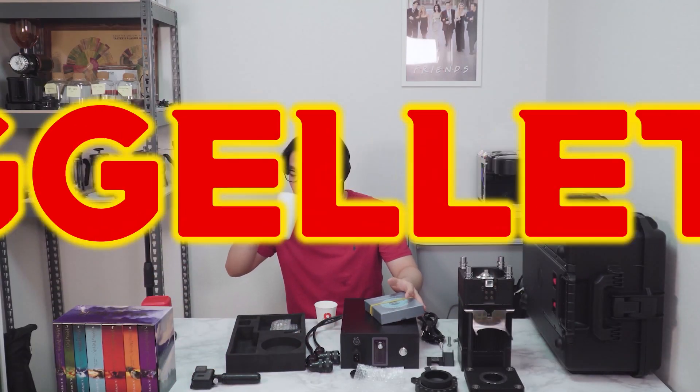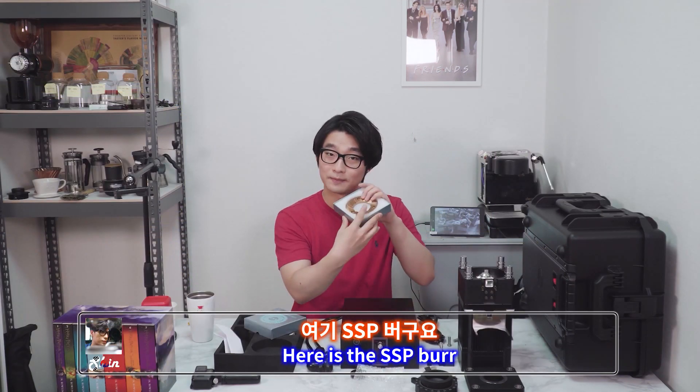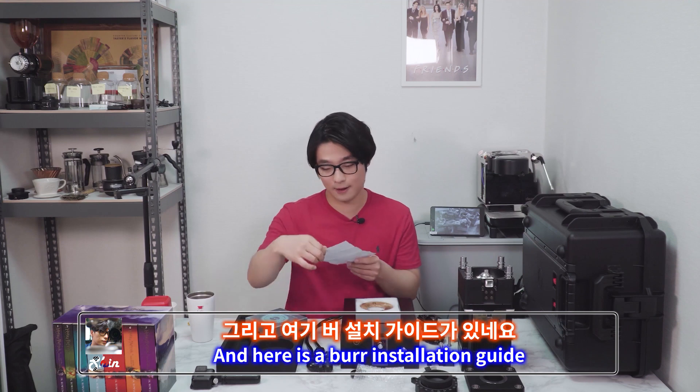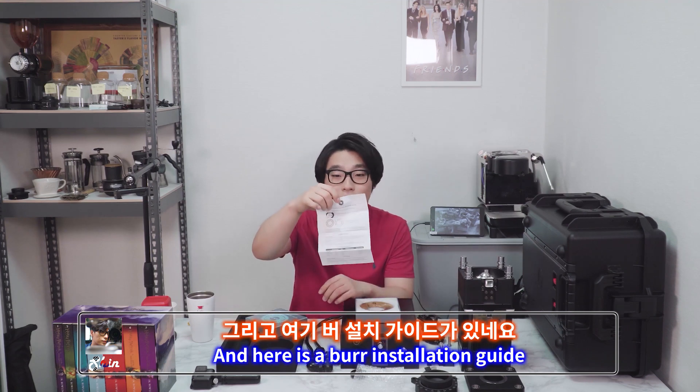This is the second video. Here is the SSP burr — this is a 98-millimeter burr. Pretty big. And here's the burr installation guide.